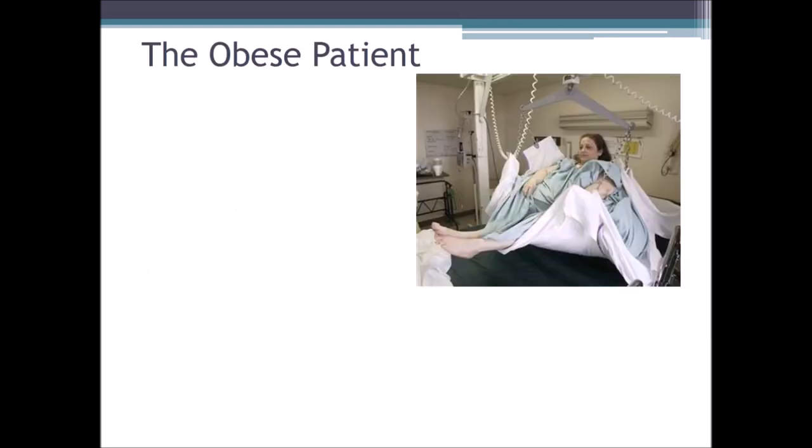The obese patient. These are deep and difficult veins to find and palpate, even with a tourniquet. At the antecubital fossa — the bend of the elbow — it's going to be harder to find, palpate, and locate veins. Therefore, hand veins on the back of the hand and on the wrist might be a better way to locate a vein. Hand and wrist are more ideal for an obese patient.